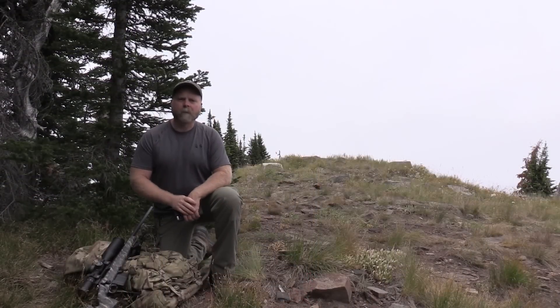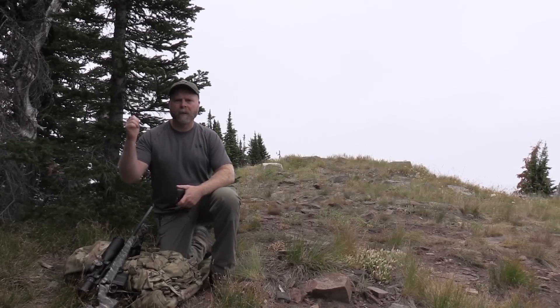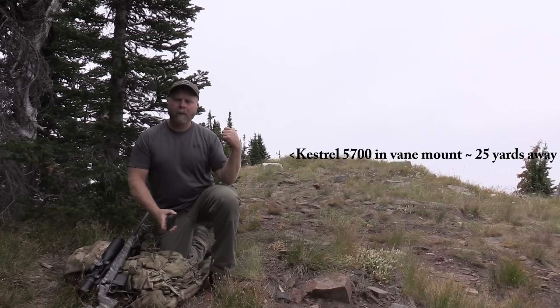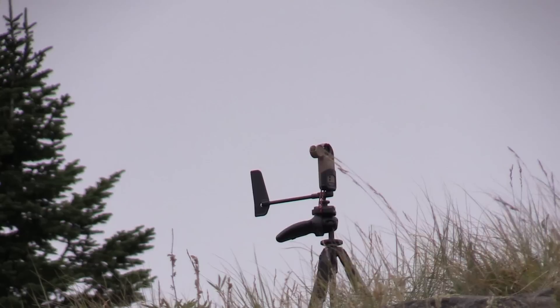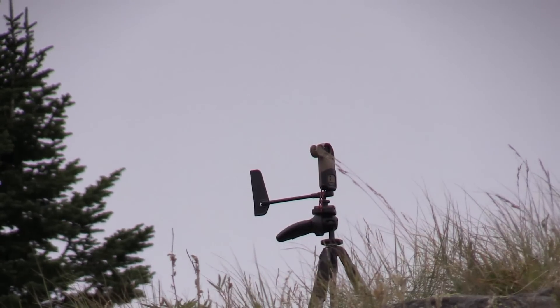We're in our sheltered shooting position now. I can't really feel what the wind's doing — I've got a line of trees on this side and a line of trees on the other side. I want to take a shot at 1,322 yards straight away. I have the Kestrel behind me about 25 yards away, and what it's going to do is give me a constant live wind update once I pair up my phone to the Kestrel.